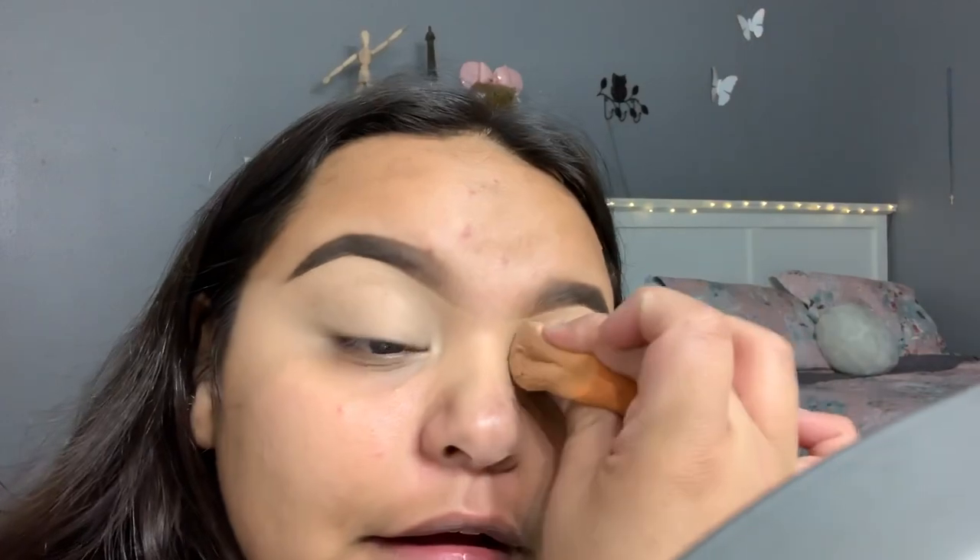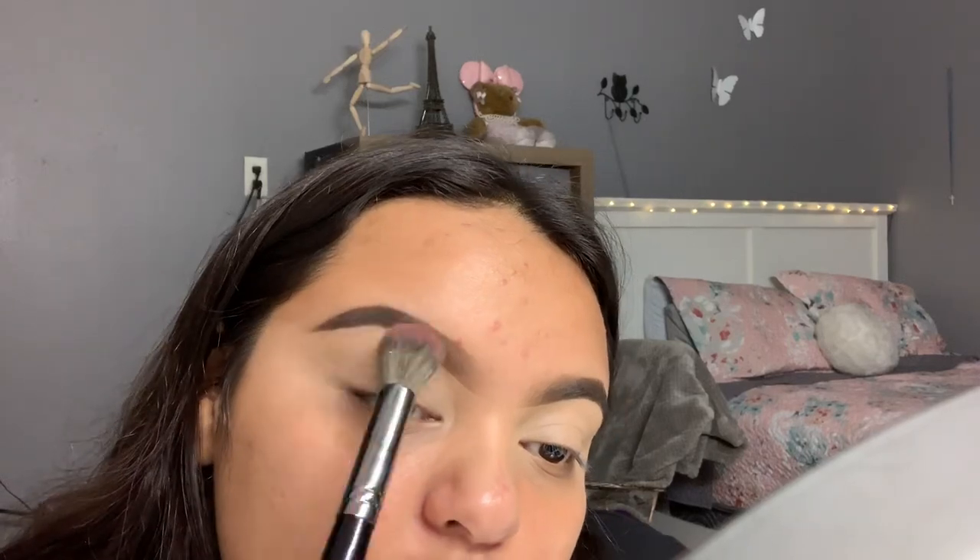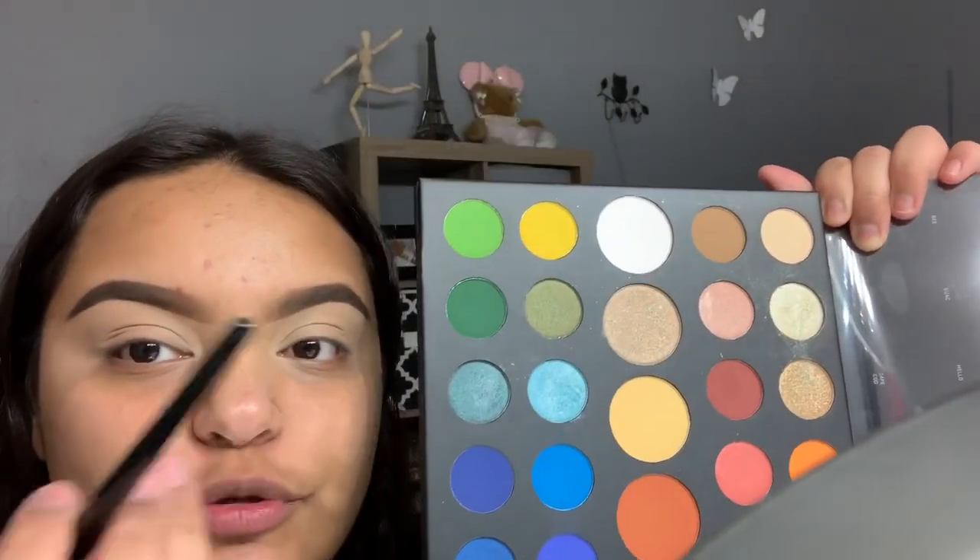Once I have that, I've already primed my eyelids. I'm going to go ahead and grab this Morphe E8 and set the crease with some Laura Mercier translucent powder, just so it can blend really nicely. I'm going to go ahead and take the shade Social Blade in my crease.